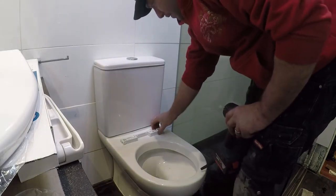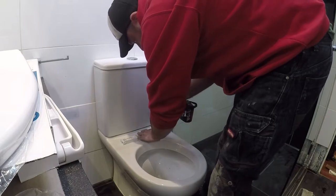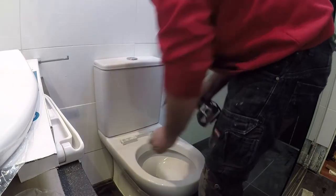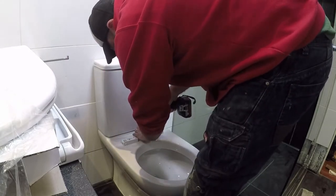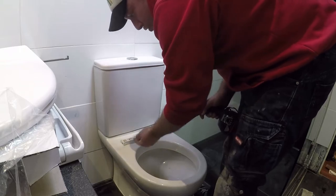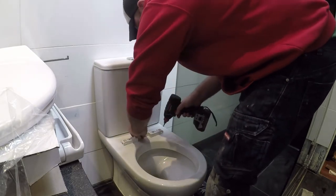Make sure the lugs are centered — they need to be in the same position on both sides. Make sure you don't tighten it up too much, otherwise you can break the plastic lugs and also strip the fitting that goes straight through, and then the toilet seat will keep coming out. That's centered now, that's into place, and it's not wobbling at all.